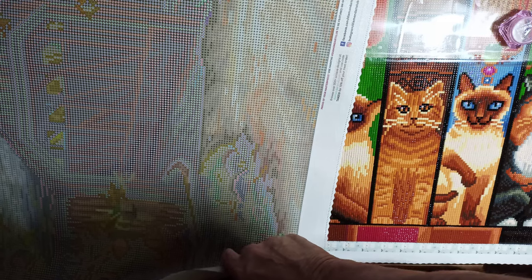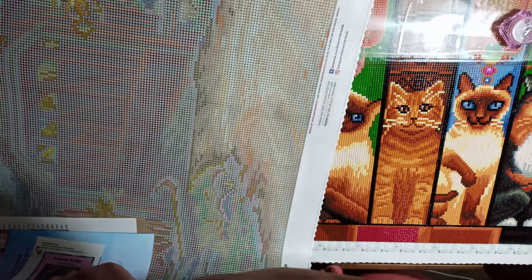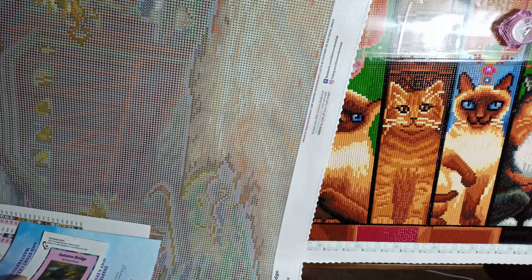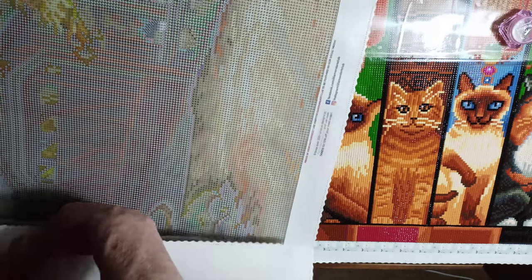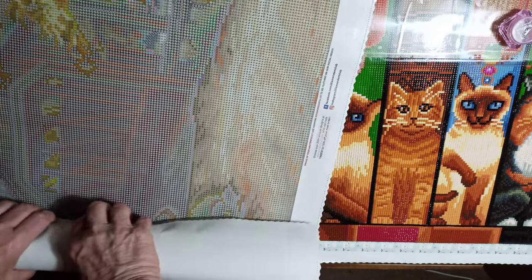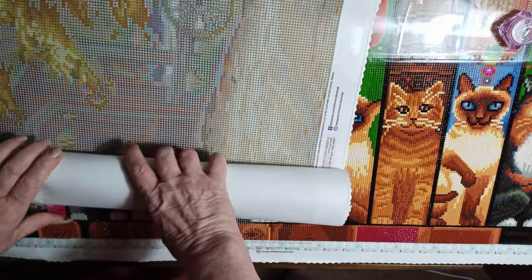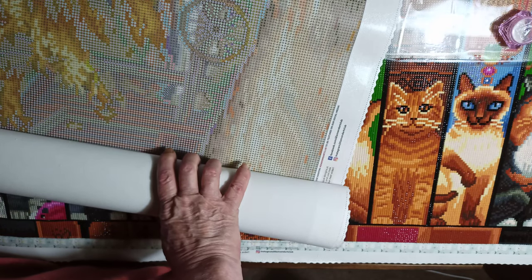I thought I would show you these. My daughter said there's something else coming tomorrow, which isn't a diamond painting — it's accessories. I don't know what they are; she got them off of a de-stache so I'm sure she got some kind of deal, otherwise I don't think she would have bought it. If anyone's interested, I'll show whatever it is tomorrow.